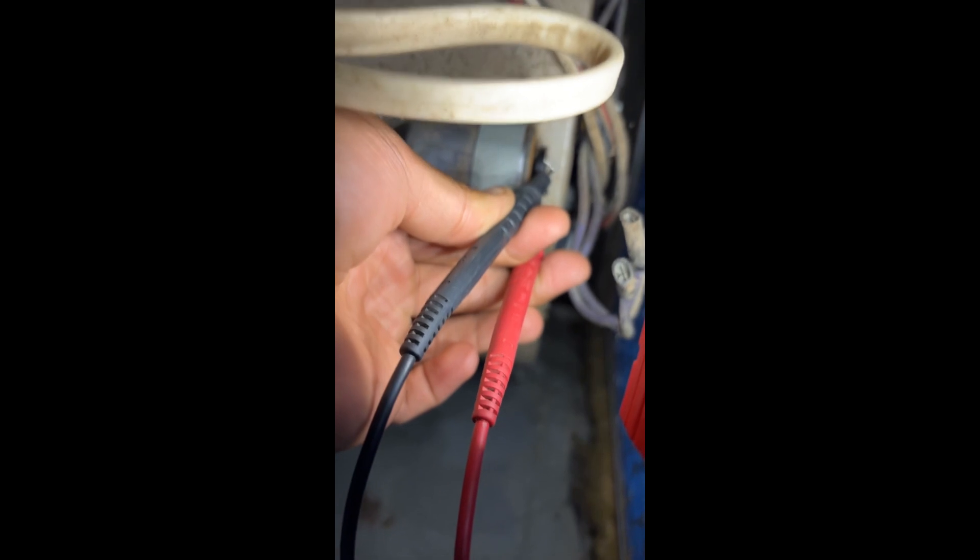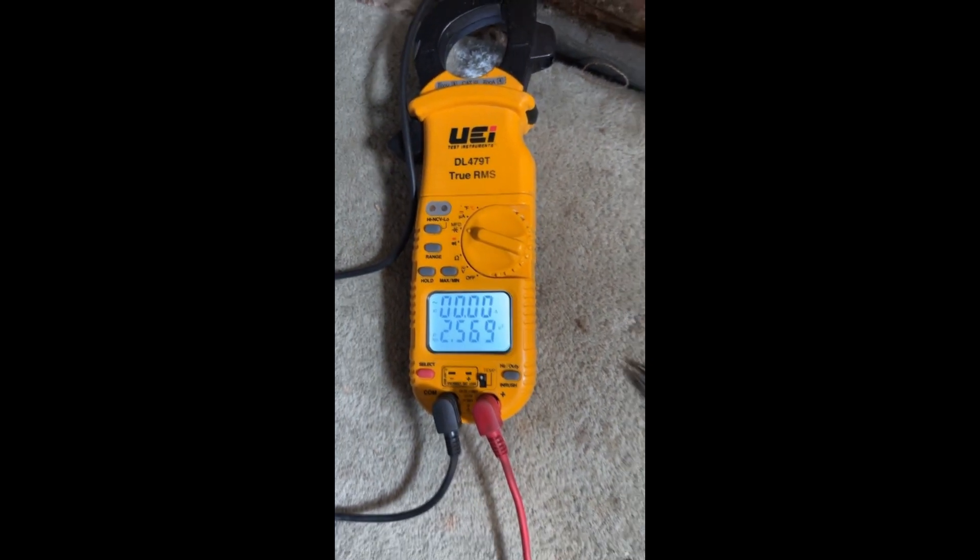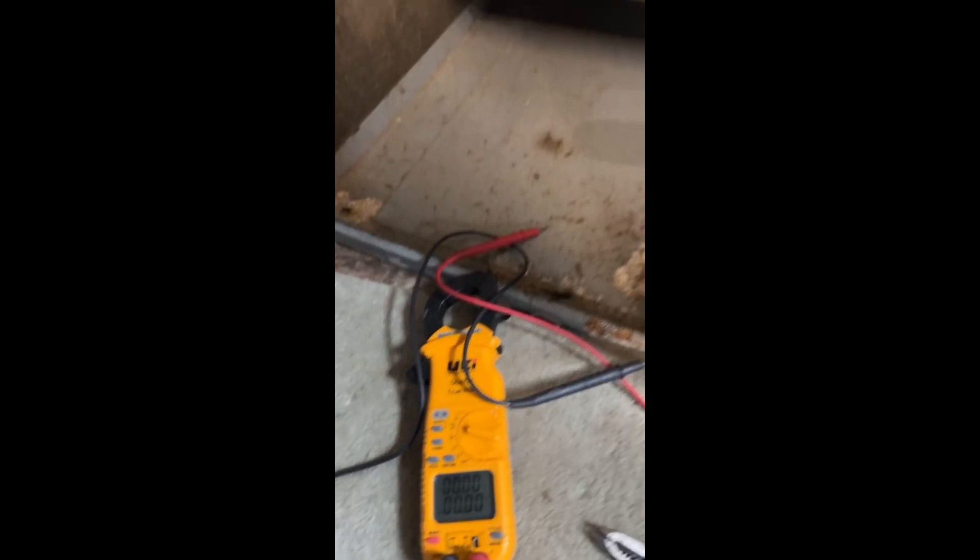I'm checking the run capacitor right now. It's rated at 5.1 and I'm reading 2.5. So that's our first issue. Let's go ahead and get a new cap and see if we can bring back that motor.